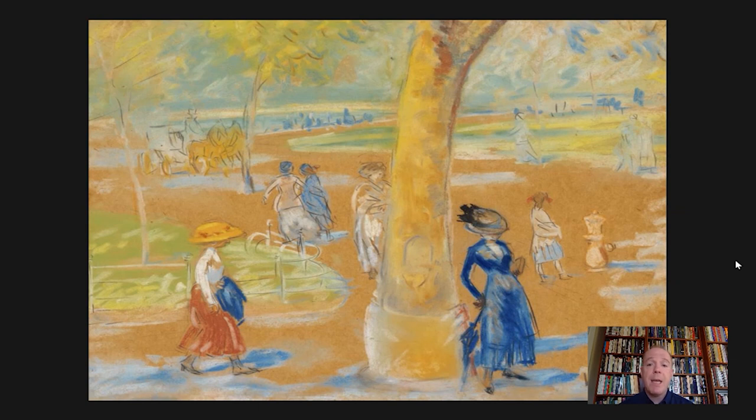This is a work on paper — it's both graphite as well as oil pastel. And it's a kind of middle ground for Glackens, between a sketch or a drawing, of which he was very well known, and a painting, which was another medium he was very popular with.